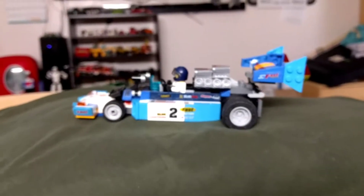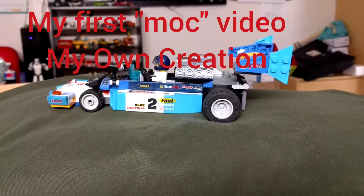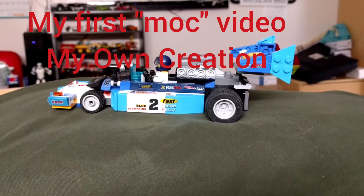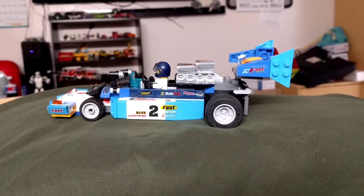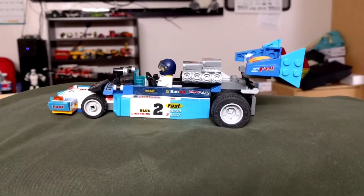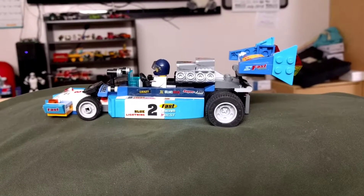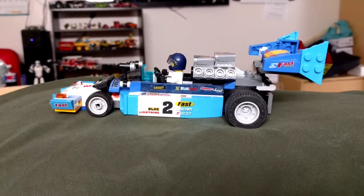Hello, how are y'all doing? This is Lego Tony B. I'm still trying to figure out what I want to call my channel — I think I'm just going to go with Lego Tony, maybe something else, I don't know. Anyways, I wanted to bring you a MOC. This is my first video of a MOC.